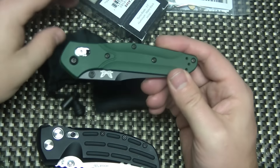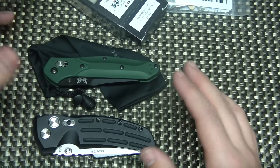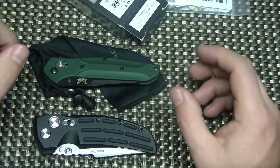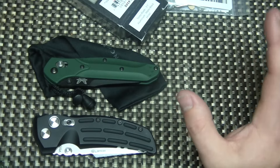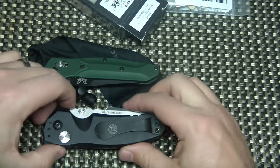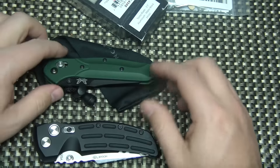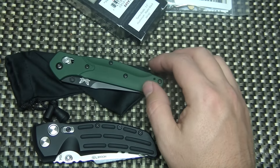So 155 for the Benchmade, 105 on the Hogue. I'm not really looking for trades unless I'm trading up — like trading these two for a nicer folder, something from Chris Reeves or higher-end ZT or something like that. I'm pretty firm on the price on the Hogue — that is super cheap, way cheaper than you're going to find anywhere. The Benchmade, I have a little wiggle room if you want to shoot me an offer.